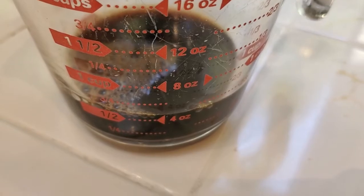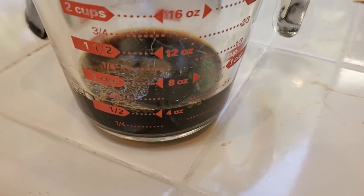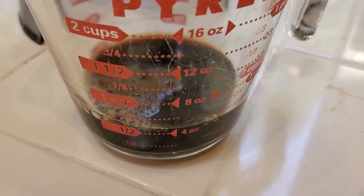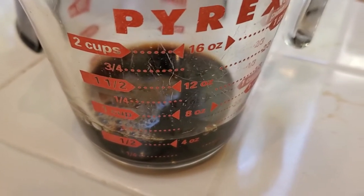Diluting 1-to-1, you end up with basically two cups of coffee in one. That's a look at the caffeine levels. I think this is a really great machine with great tasting coffee — a great way to have your two cups of coffee quite quickly in the morning. If you found this helpful, please subscribe to my channel.